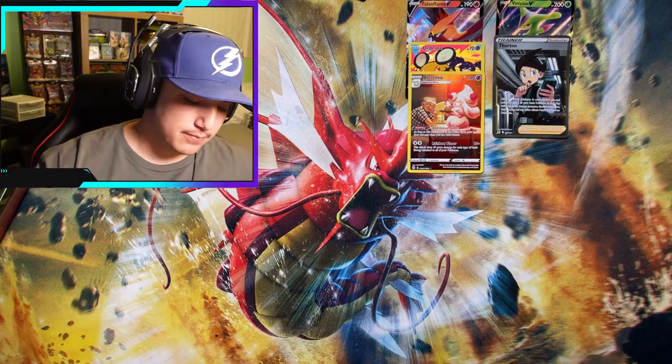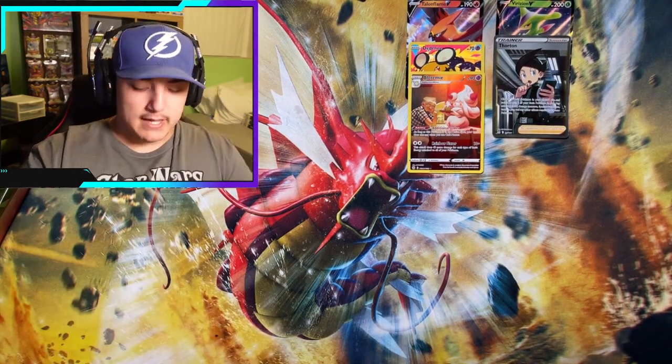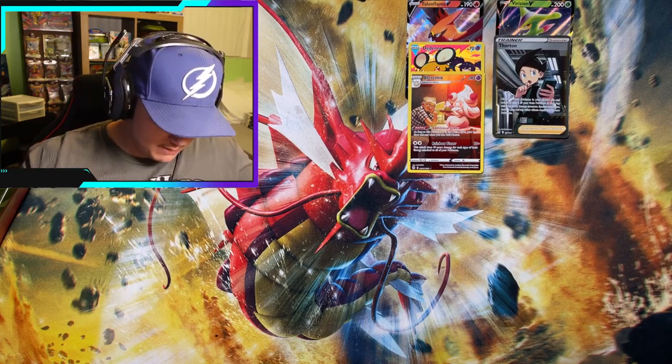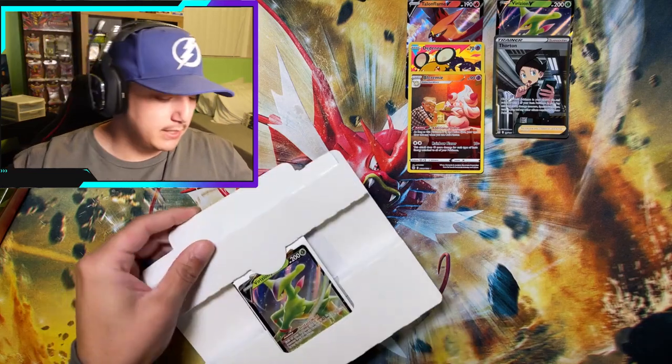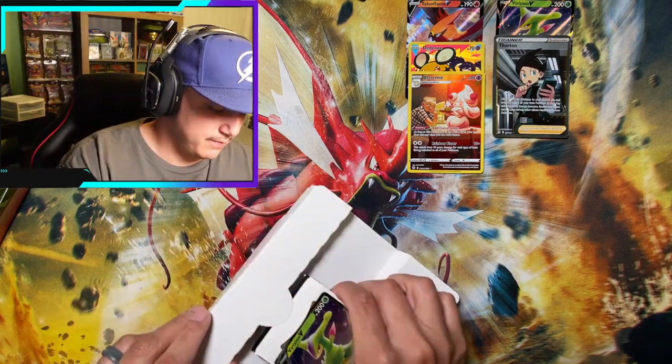Intellion Holo — all right. So that's going to do it for the first Viridian V box. Let's see what the second one holds for us. Maybe it's a different pack selection. Probably not though.